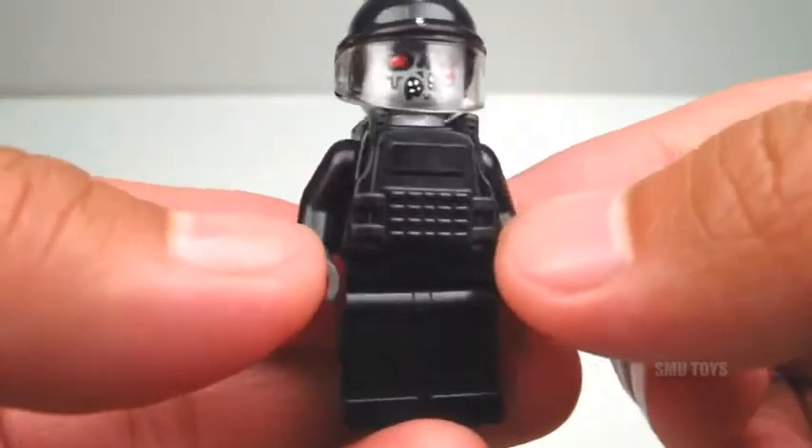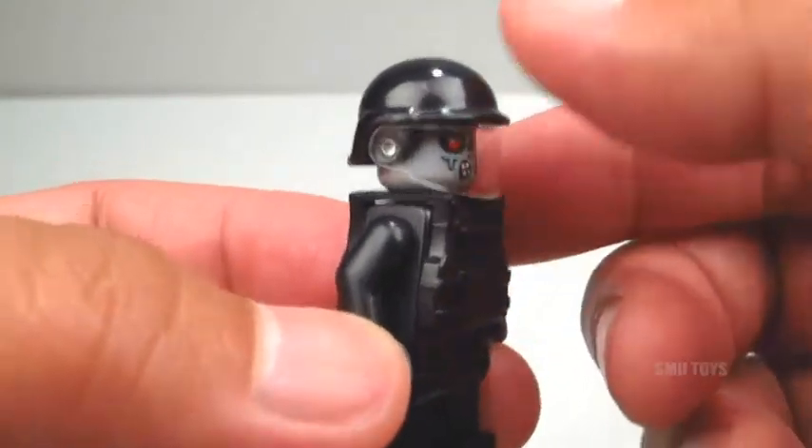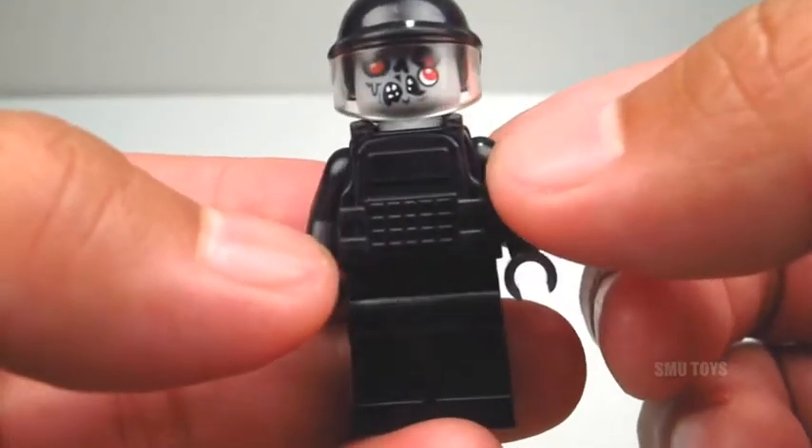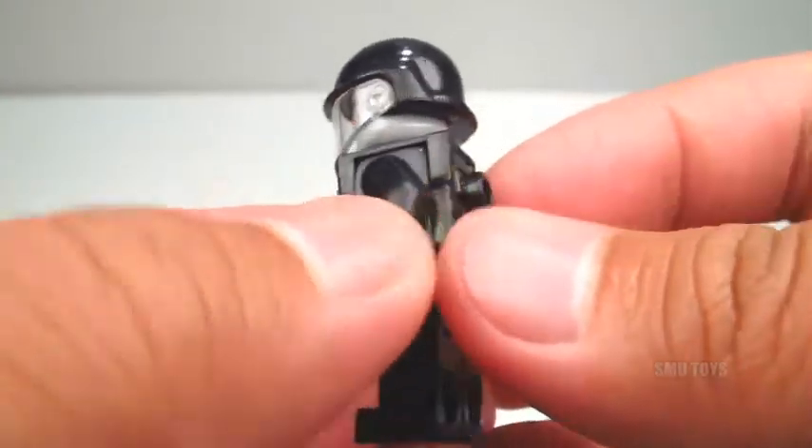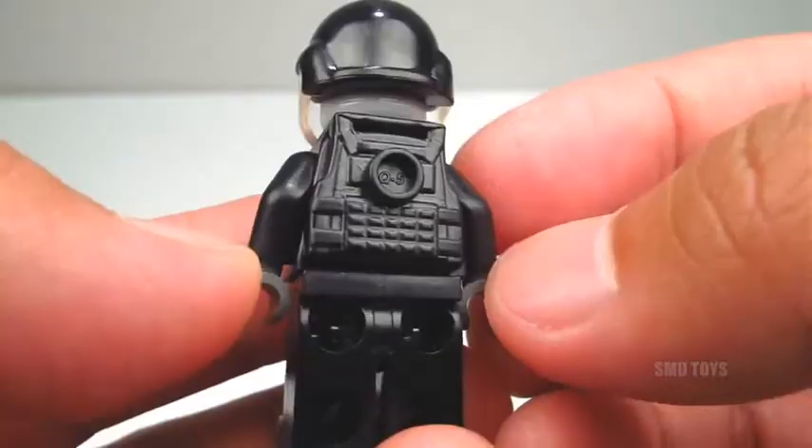Now the base of the minifigure is actual LEGO parts, but it's got this custom vest, this custom helmet, and a custom printed head. Here's a better look at the vest — it's actually very highly detailed, and on the back there's even a stud right there for attaching things to.